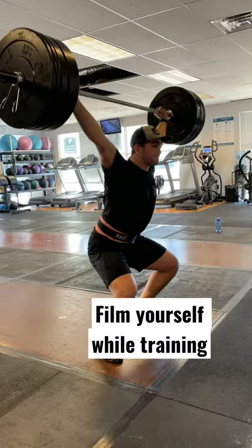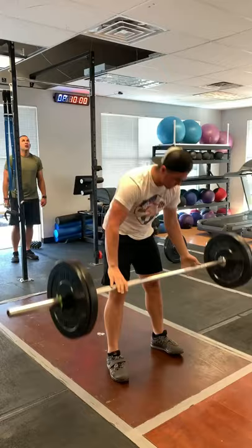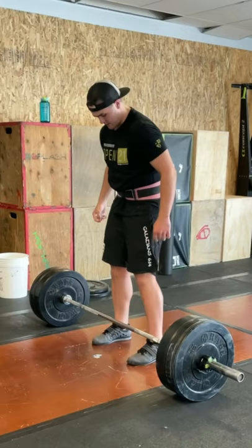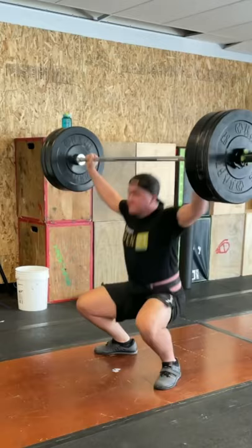Most people only record their lifts when they're going for a PR, but the real secret sauce is when you record your training sessions every day for weeks, months, and even years — you can soon identify patterns and things that you need to work on. There have been multiple times where I've done a snatch and thought I was doing something correctly, but I go back and look at the video and think, 'That looks terrible,' and I would never have caught it if I wasn't filming myself.